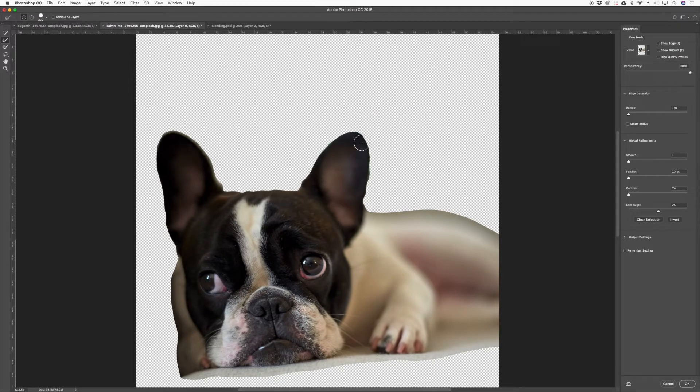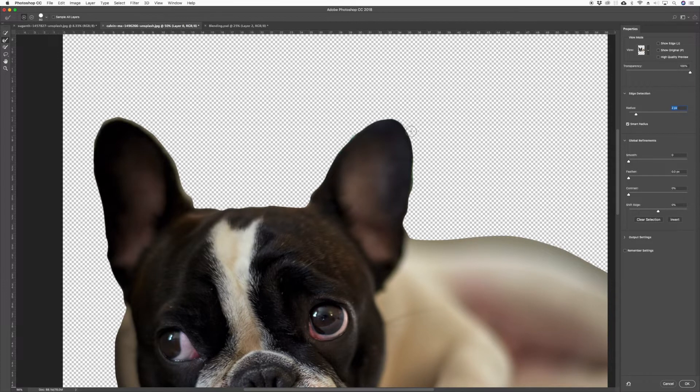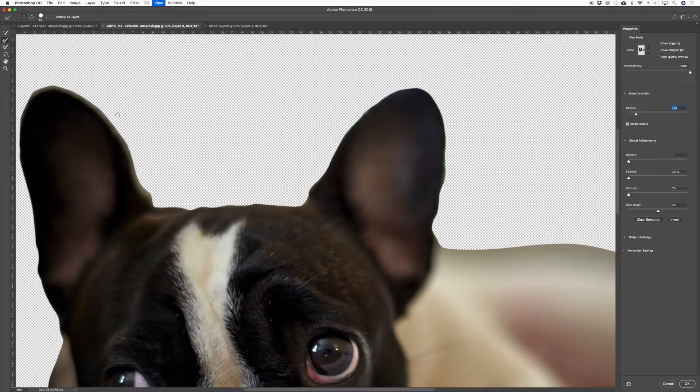We're going to refine the edges a little bit. Let's turn on Smart Radius and increase the radius. Then go over here and select the Refine Edge Brush tool, come down on the ears and make the brush a bit smaller.